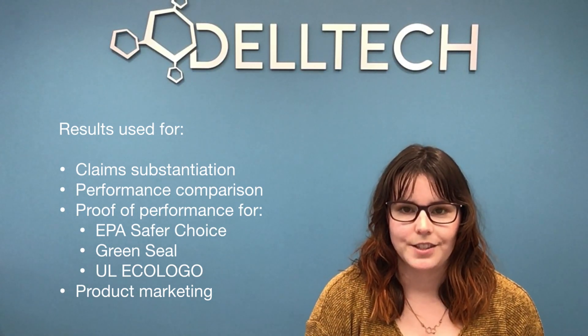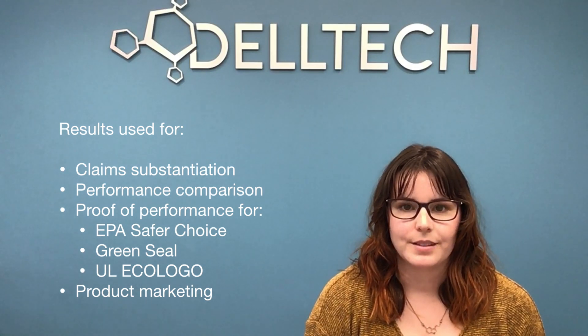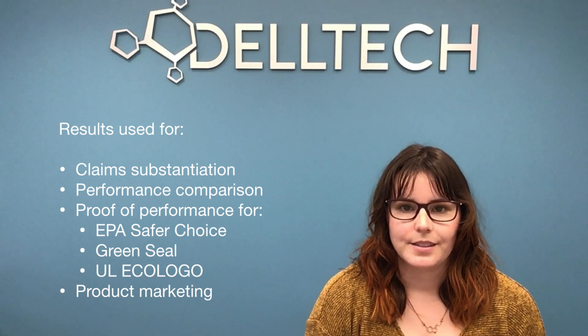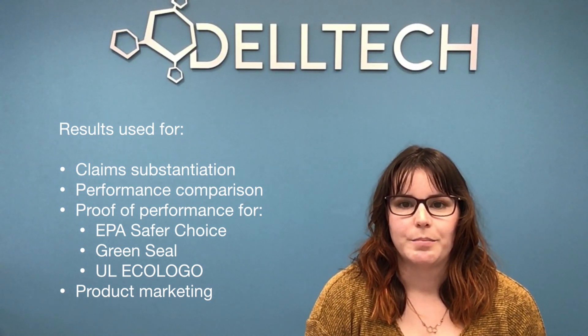Results from this testing are valuable because they may be used for claim substantiation, performance comparison to other products, and proof of performance for certification programs like EPA's Safer Choice, Green Seal, and UL Eco Logo, which can benefit product marketing.